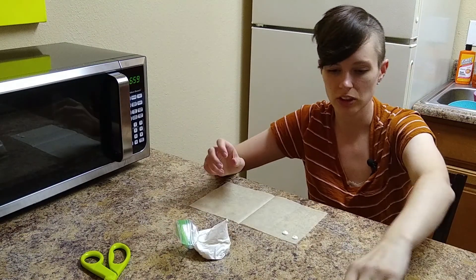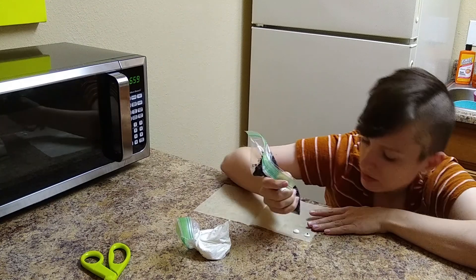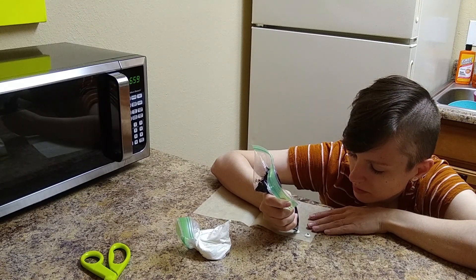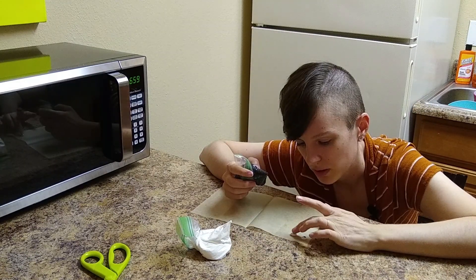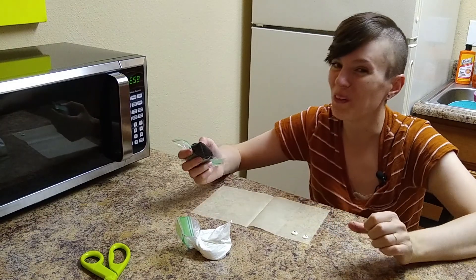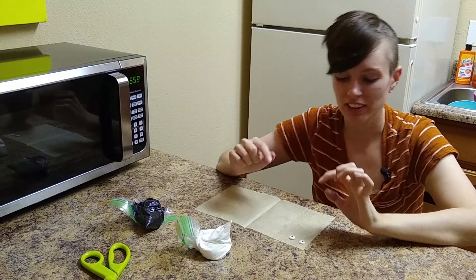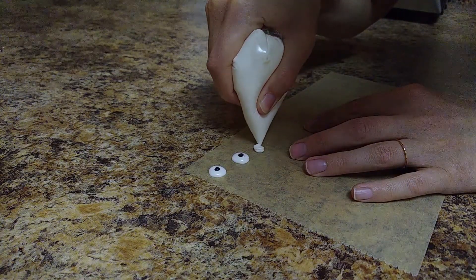I want to try to put little dots on them. I'm just going to press it down with my finger and see if that works. Oh, that looks good. I love it. I'm going to bring you in a little closer so you can see it a little bit better.